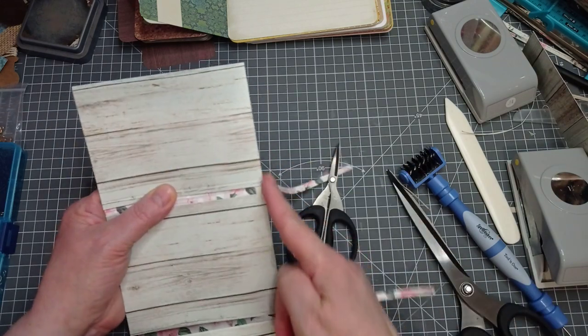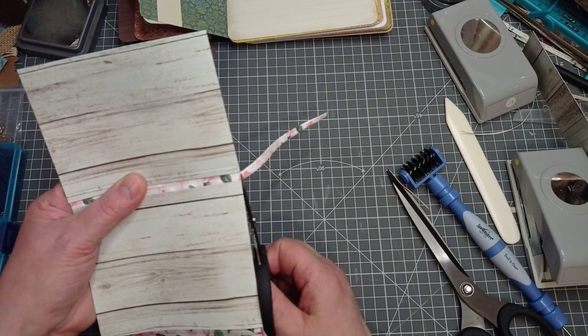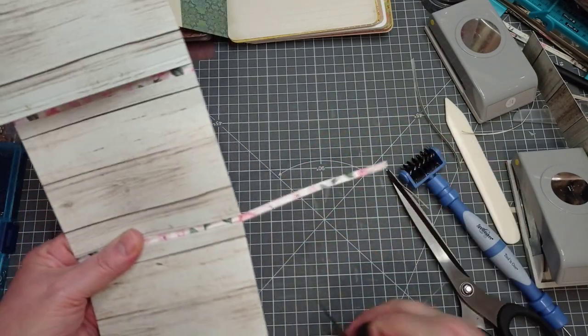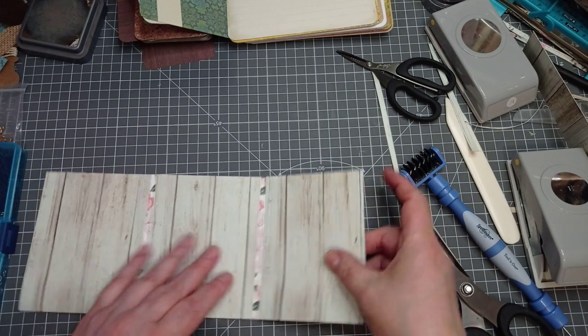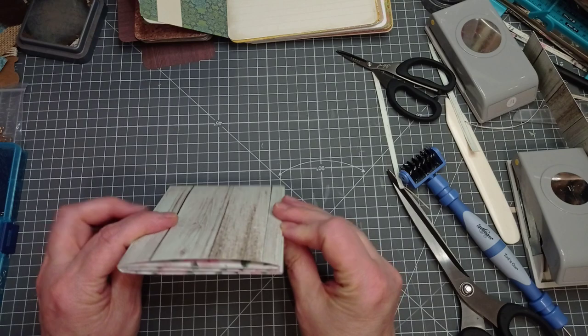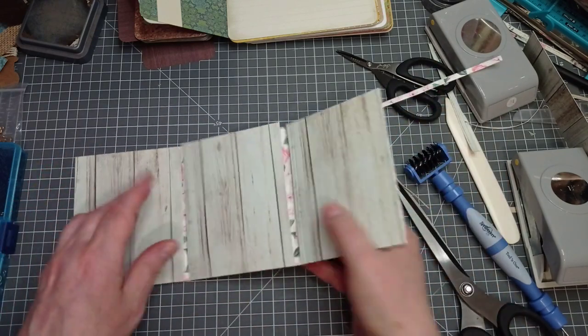I want to cut those little bits out altogether. I like to fold my paper up to do that because I manage to get it a little bit neater - it gives a straight edge to cut along. So now let's fold it up again. Can you see how much better it folds because we've cut that little bit of bulk out?